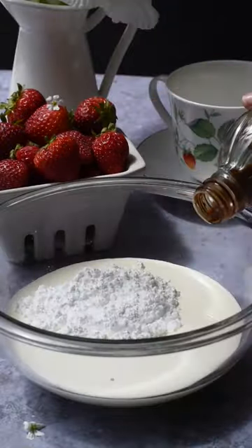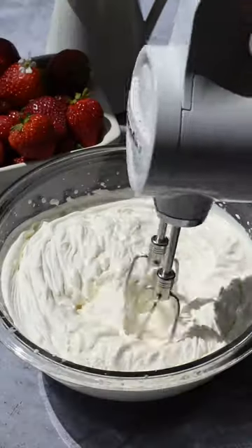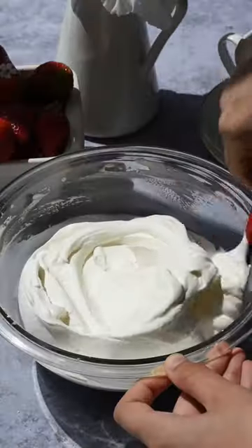To make the Chantilly cream, in a small bowl beat together your heavy cream, powdered sugar, and vanilla extract. Beat that until medium-soft peaks, and you can find the full written recipe on our blog.